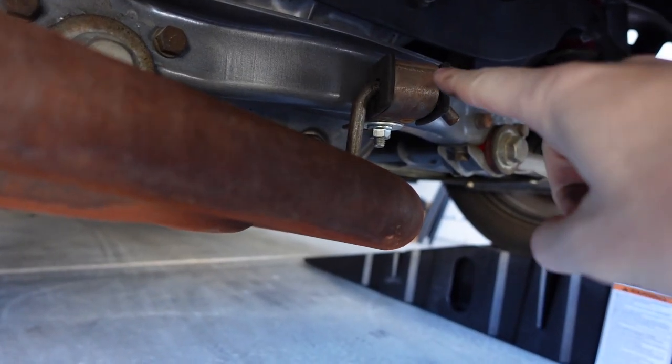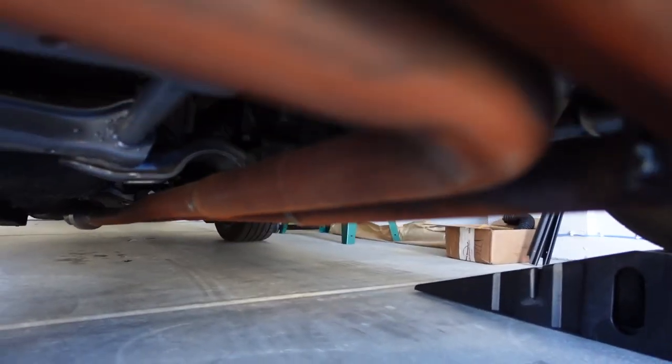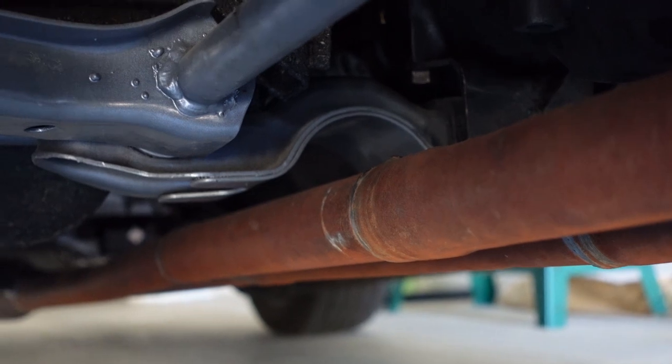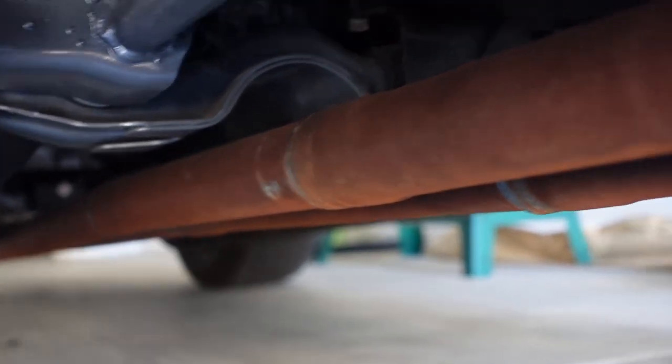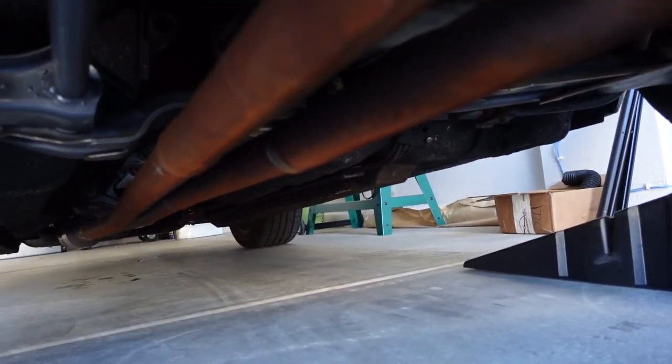Here's an example of one of the hangers — I think it's done a really great job. We don't hit hardly anything with this exhaust anymore. And you can see here, this is where you're going to get a lot of clanging on the exhaust, right here at the front of the diff mount. So when we didn't have this properly secured, this was always just bouncing and hitting and scraping and all kinds of stuff.